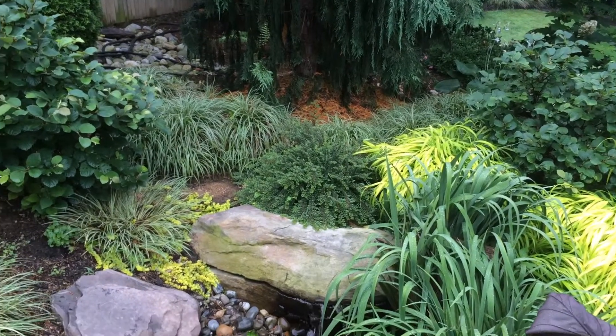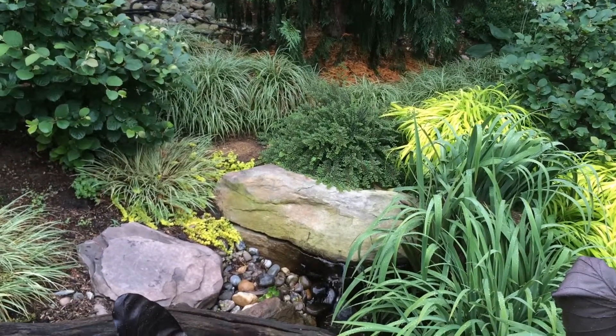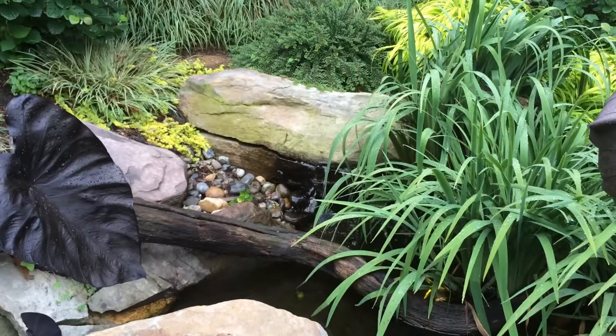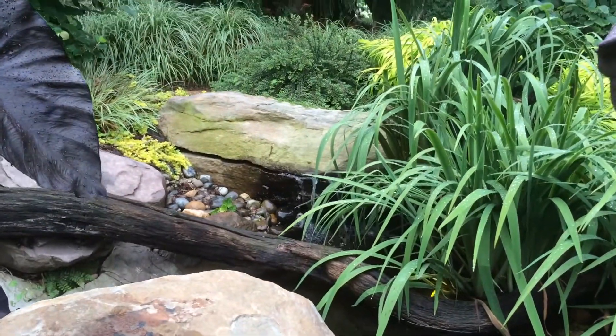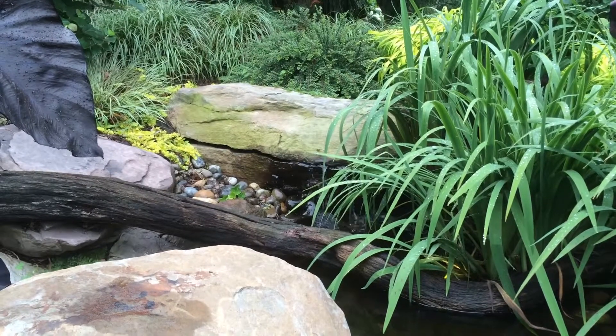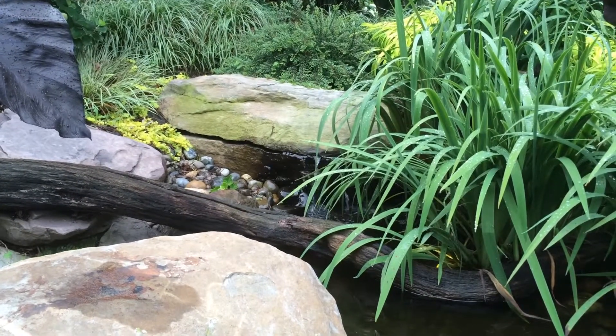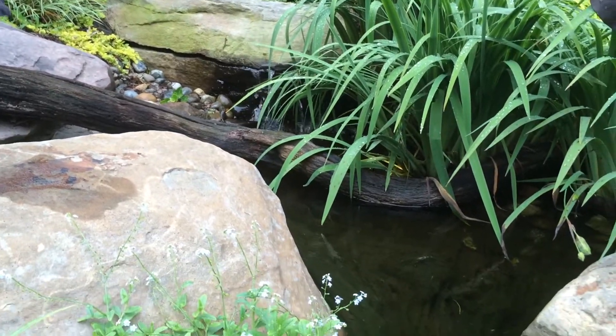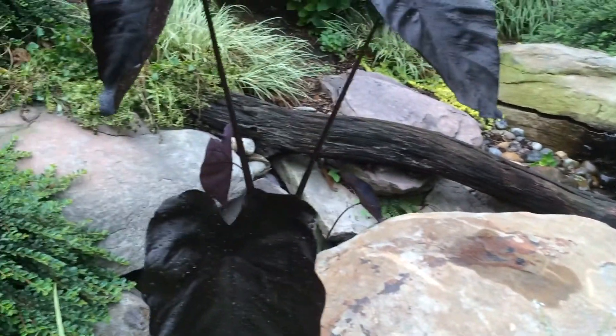Here we are at the top of one of the waterfalls in this main pond — one of my favorite parts of this entire project. There's this stone that we actually cracked and put back together, and we have water just gently weeping out like it's a natural spring head to start the stream.